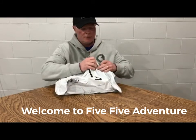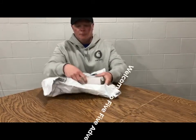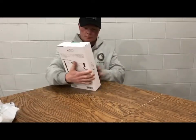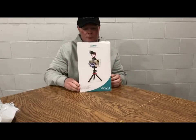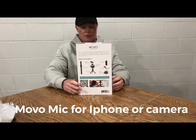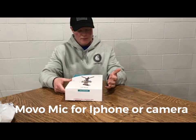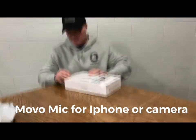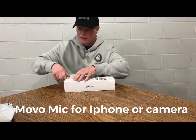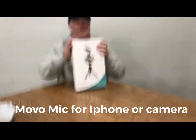This is brand new in the package. It's a Movo. I like to open up my packages nice and neat because I usually save my boxes for a while just in case we have any returns on stuff.